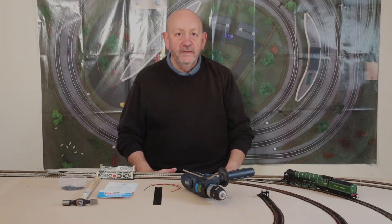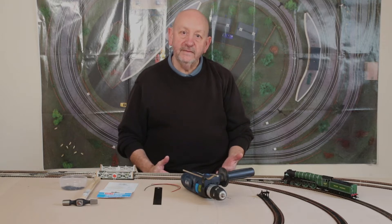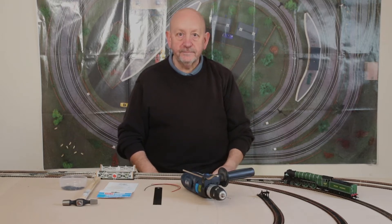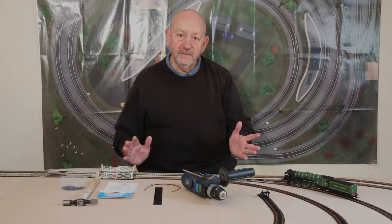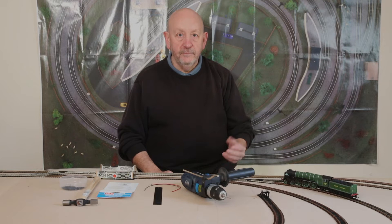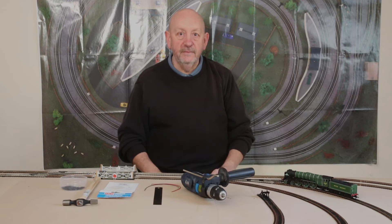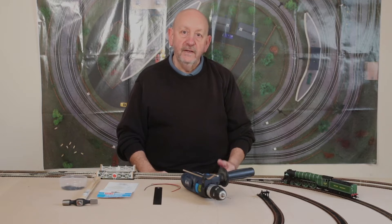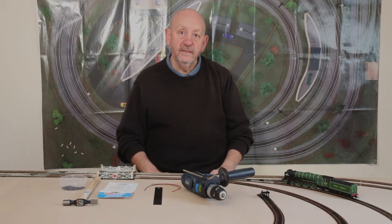Well, whatever it might be, mine is wiring — and that's what I'm looking at in this episode, how I tried to overcome it. I went on a learning curve about adding dropper wires to the baseboard, to the layout, ready for a bus wire, which is an even bigger fear of mine. I'm not sure how this fear came about; I didn't really have a lot to do with electrics when I was at school or growing up — just barely wire a plug.